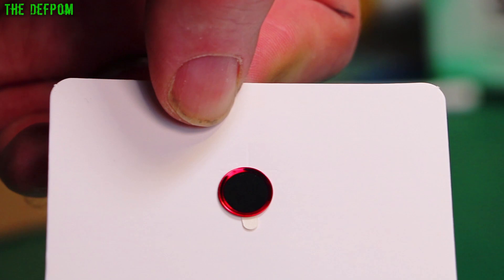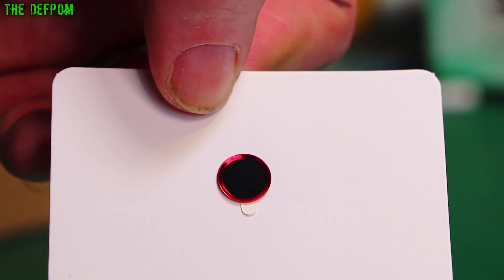Maybe I'll give one to my wife — she likes this colour, which is kind of why I got it actually. She's good at breaking stuff.